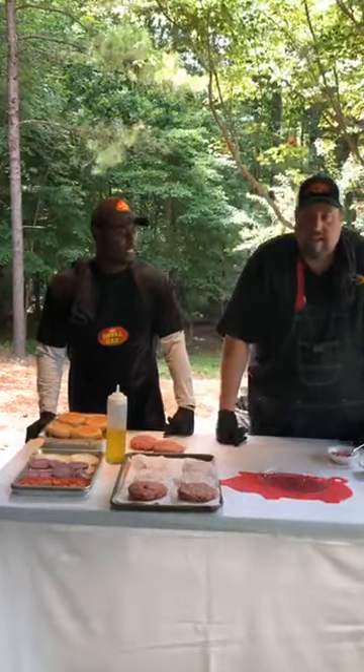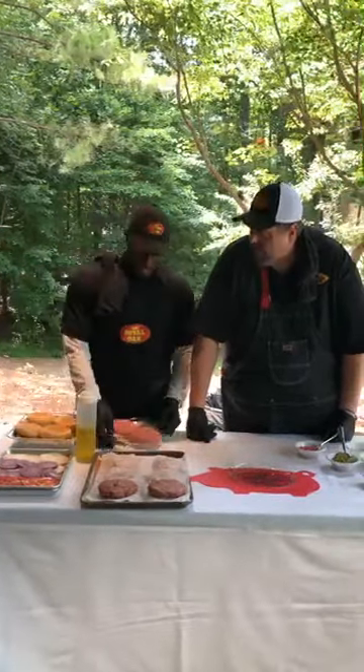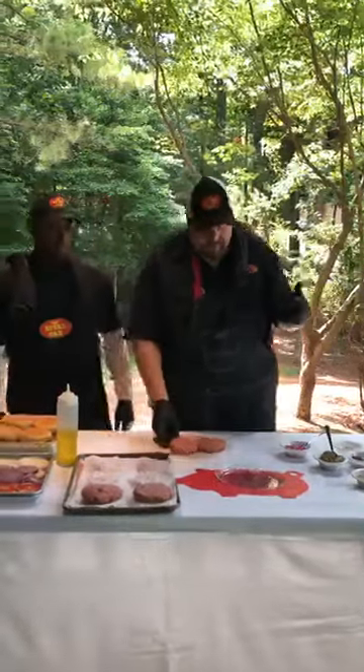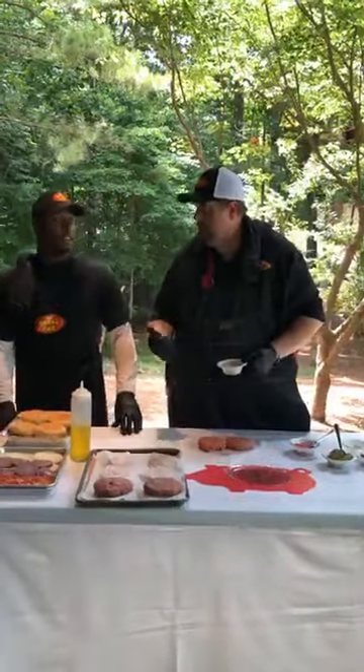We're going to start off the day cooking this lovely 75 lean, 25 fat, certified Angus beef burger. Anybody got questions about that? Send them in. 75 lean, 25 fat.